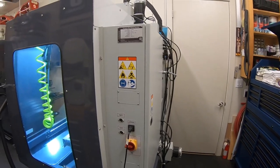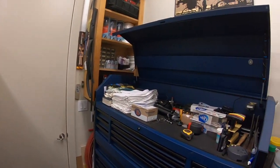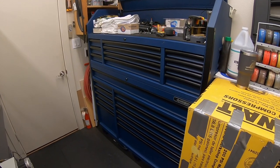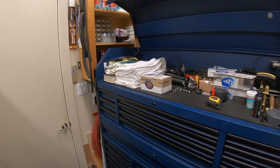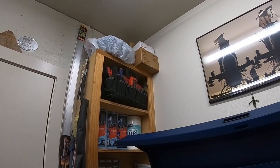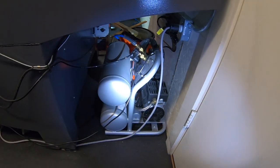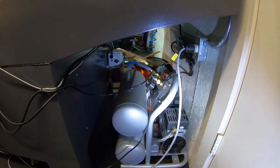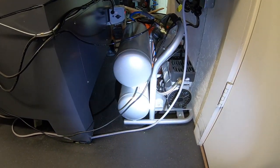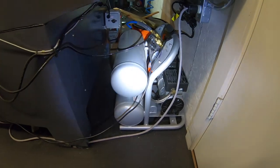Coming around behind the Tormach, there's room to walk in and another entry door. There's a large toolbox with mostly mechanic tools — most machining tools are in the other boxes and drawers. Over in the corner is a cabinet with oil pans and spare parts. Tucked underneath the corner of the Tormach is a small air compressor that runs the tool changer. And there's the automatic oiler for the Tormach tucked in under there as well.